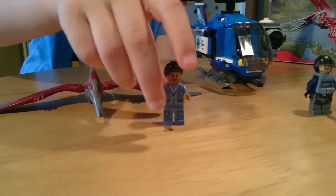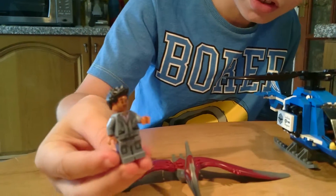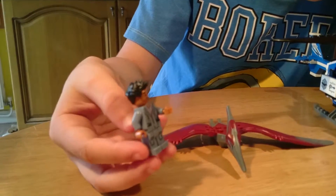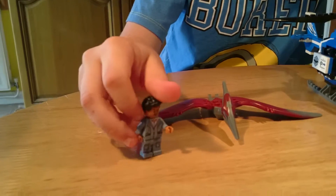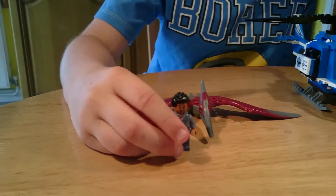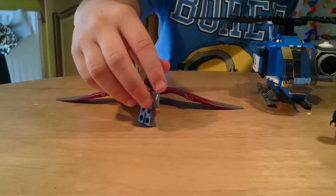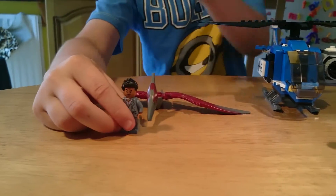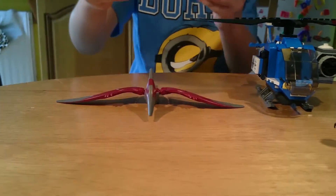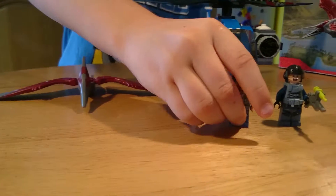Now to the characters — I have to hold the camera, so hold on. We have Simon Masrani here. He has a nice little printed jacket and some trousers, and of course Lego arms. There's printing on them because you can see the Jurassic World logo and detail. He also has two faces: one scared face and one more normal expression.